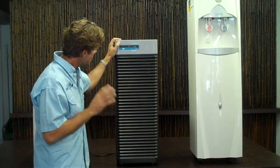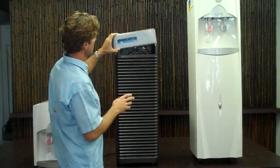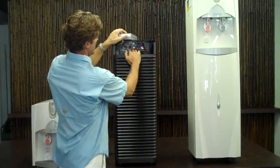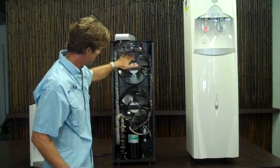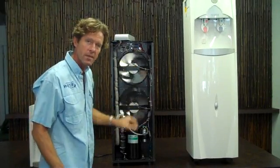Now, to show you how it works: the first thing it does is it draws air into the machine using these very powerful fans. There's one on the top and there's one on the bottom.